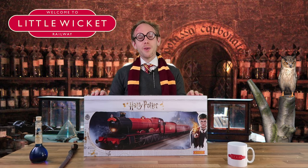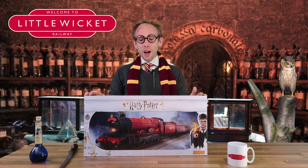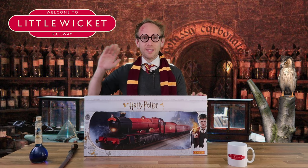Thanks to Rob for letting me do this review. If you've enjoyed the video then please give the channel a like and subscribe. I'll leave you with some shots of the Hogwarts Express running around Little Wicket. Thanks for watching and we'll hopefully see you again soon.